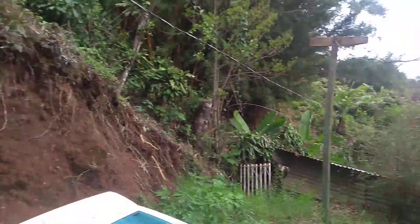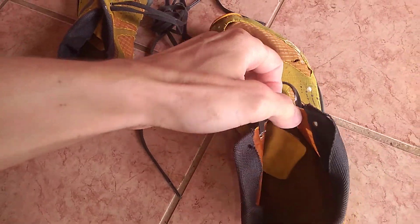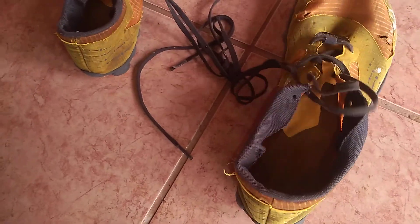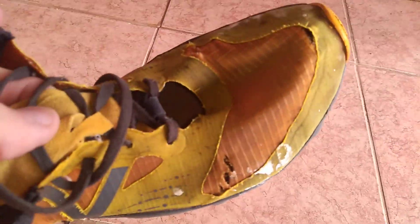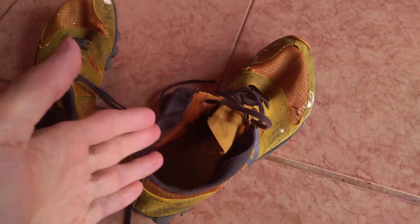Hello everybody, Michael Anfield here and thank you for joining me. So I have these shoes that I just washed recently, in the washing machine actually, so I did a really thorough job. I just wanted to talk about these shoes — they actually are, or were, brand new. I got them in a thrift shop, so they look brand new.